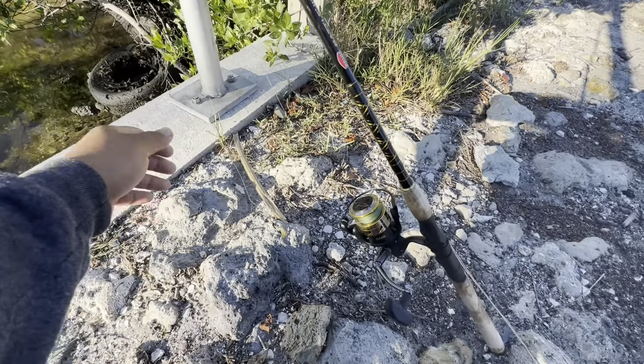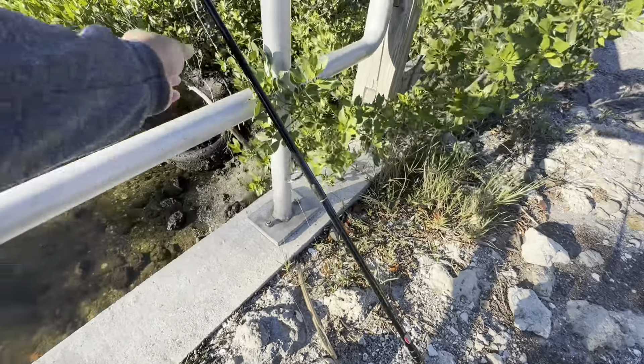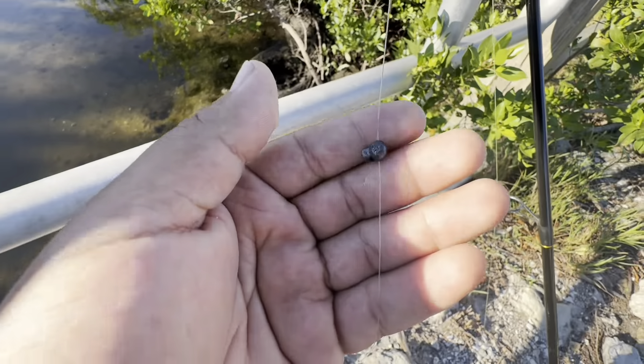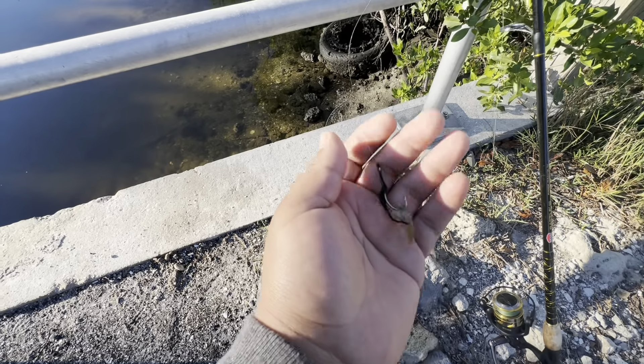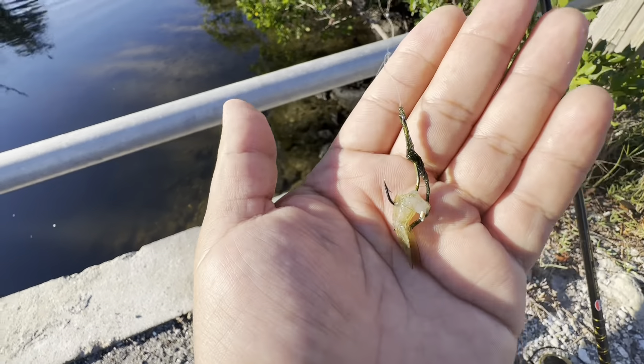When I hunt for sheepshead or snapper, it's just my Penn Battle 3000 with 10-pound braid, a little uni-to-uni knot, tiny split shot, 15-pound mono, and just a little tiny J-hook. I just seen something jump in the middle of this canal — let me get in here!